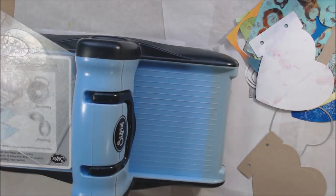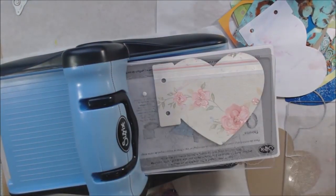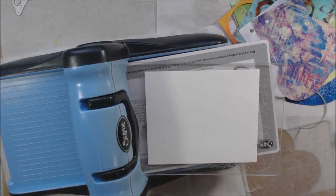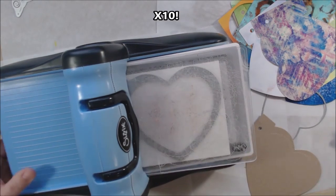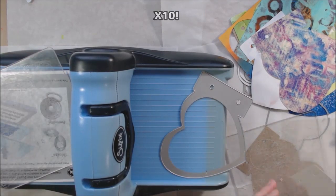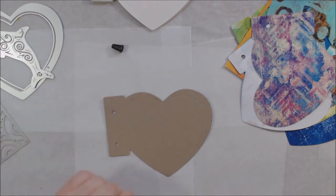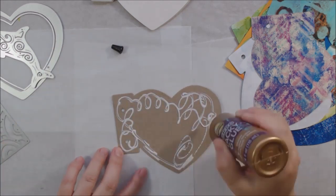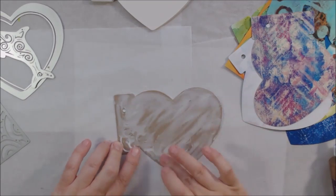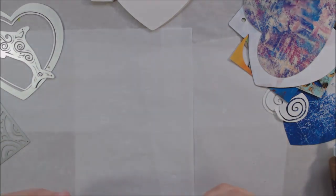I made a couple of different dolphins and a few different fronts, backs, and insides. You need to flip the paper over the right way in order to make things go the correct direction — I wasn't thinking very well about that, but you'll see what I did and it's fine. I cut out 10 pieces of 140-pound watercolor paper for the inside pages of the journal.